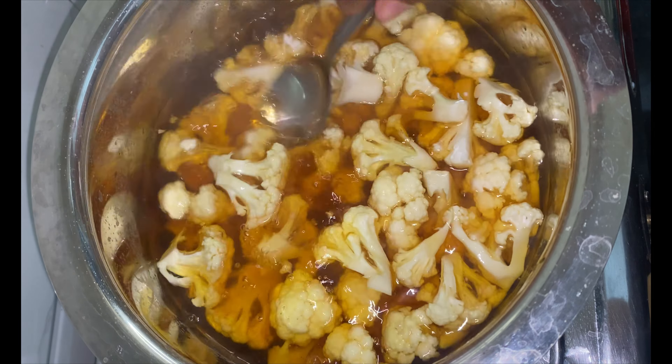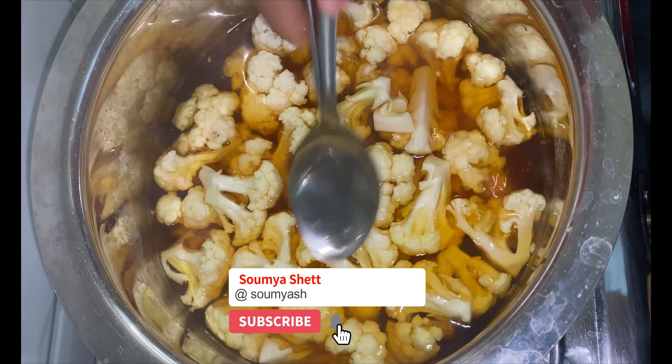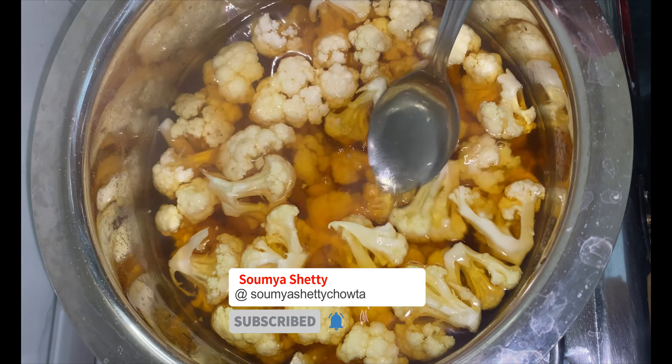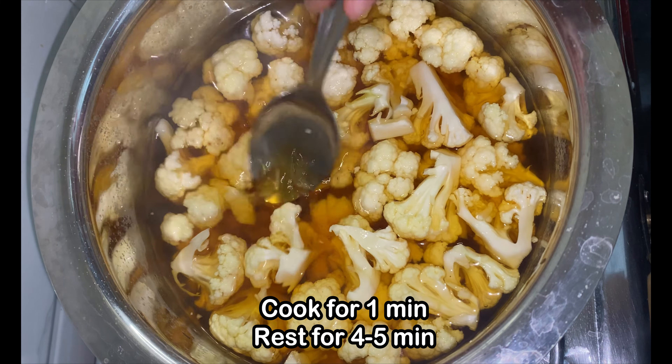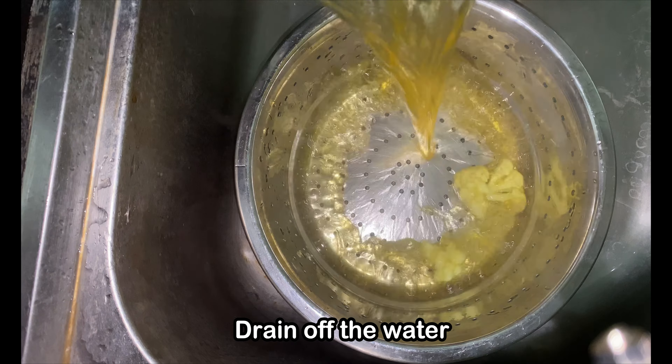Secondly, it partially cooks the cauliflower, making it slightly soft before we use it in the recipe. When the water comes to a rolling boil, add in the cauliflower florets and let it cook for 1 minute, then switch off the gas. Let it sit in there for 4-5 minutes and then drain it.